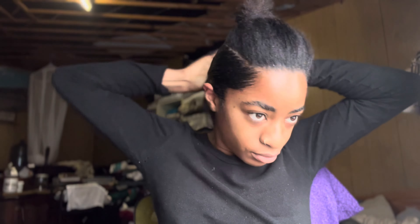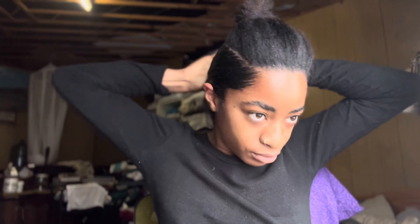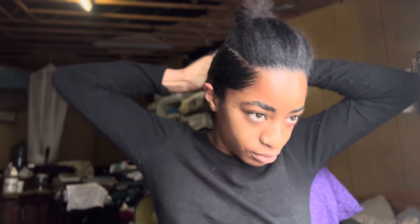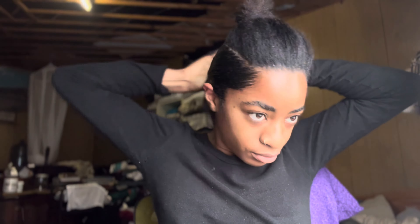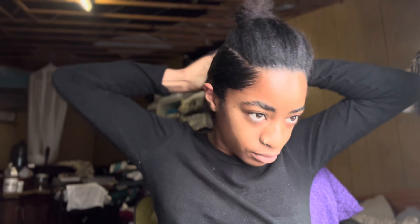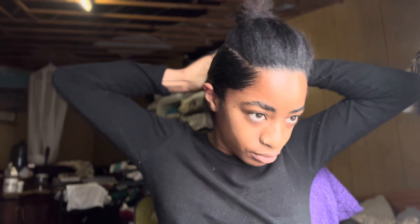When you come over to the front part, you basically have to section this part as well and work in layers throughout the back. What you're going to have to do here is kind of work in an upside-down triangle shape so that you can see the parting on both sides of your hair, and that it sleeks down properly with no bulkiness on the top.